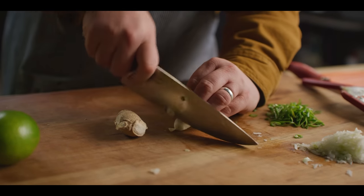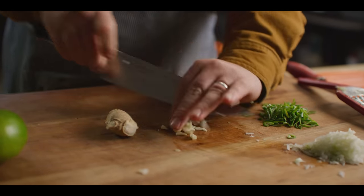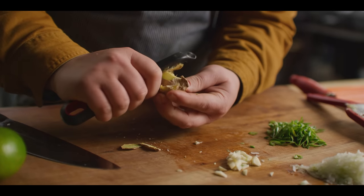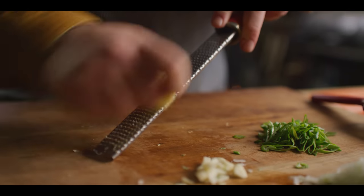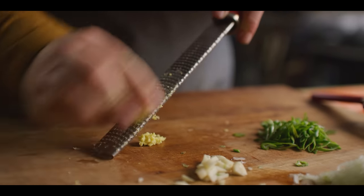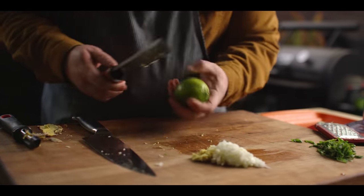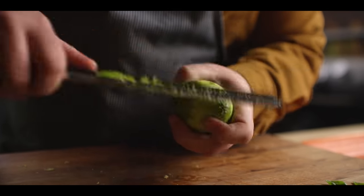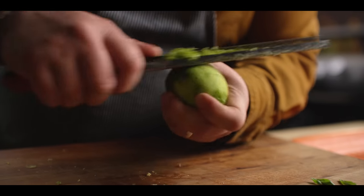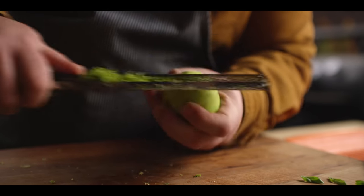Next we've got our garlic and our ginger. This is all gonna go into the food processor so I don't have to be too particular — just a rough chop on the garlic. We gotta get the skin off the ginger and grate it down on the microplane; we're looking for about a teaspoon of ginger. Then we've got a lime. I'm gonna take the zest off and work that into the meatball, saving some juice for later. If you aren't messing with zest yet, get yourself a microplane — this zest has a powerful punch of aroma and is a great way to insert citrus flavor into any recipe.